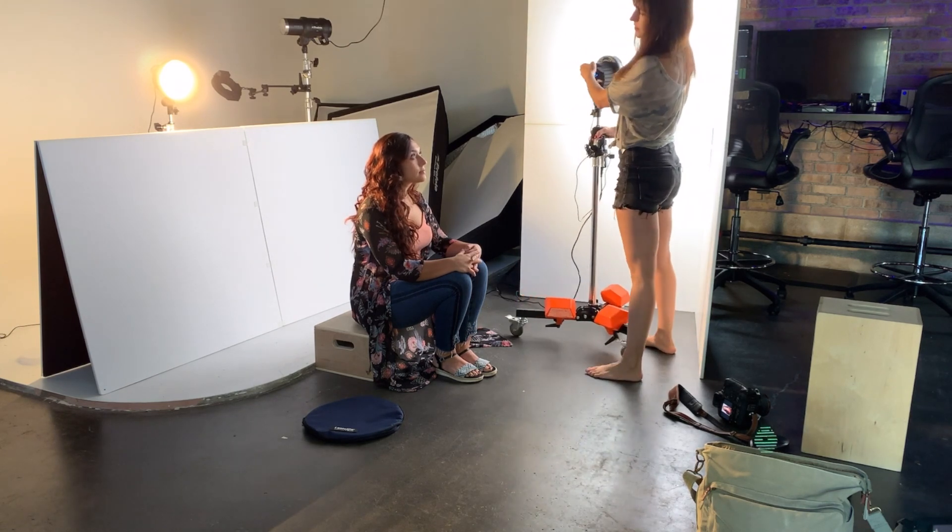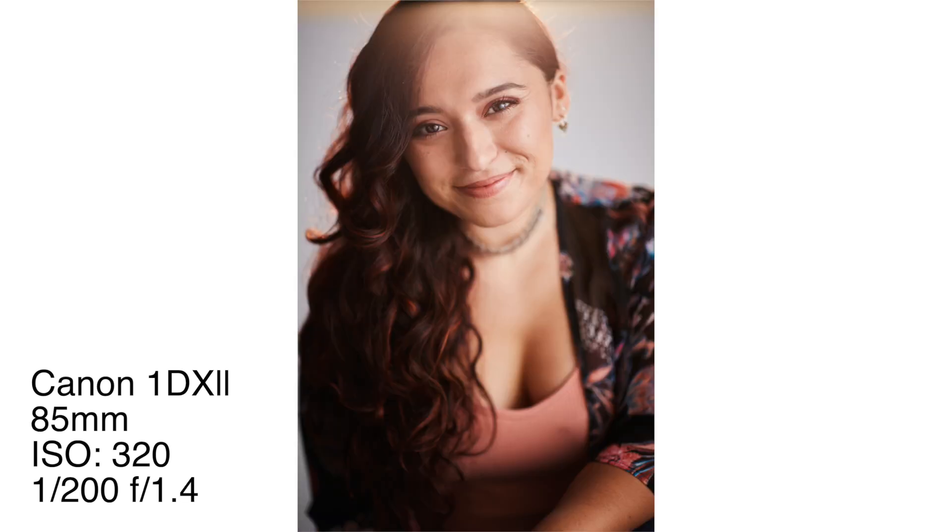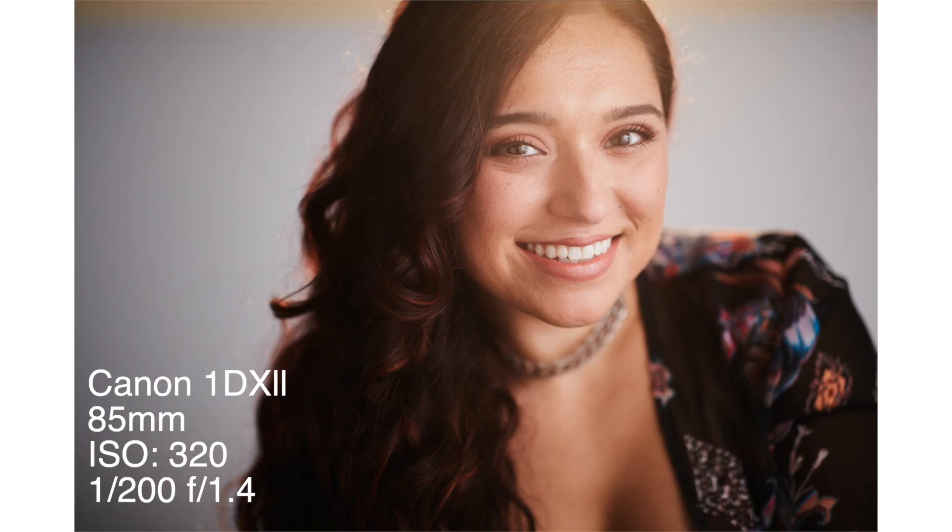It produced a beautifully soft light on Alina and got exactly what I was looking for. It almost looks like these shots could be natural light — maybe from a window or two — but instead I have a lot of control.